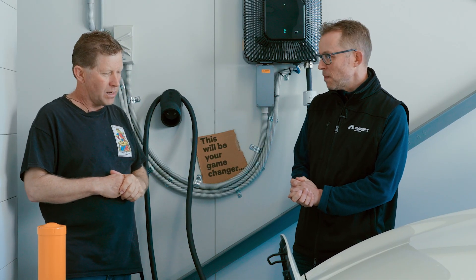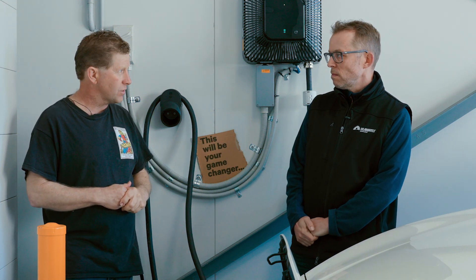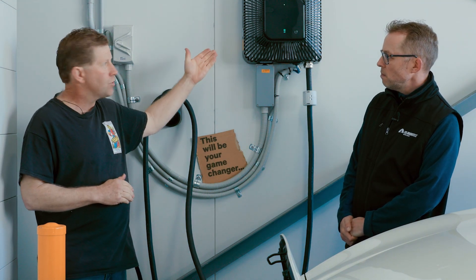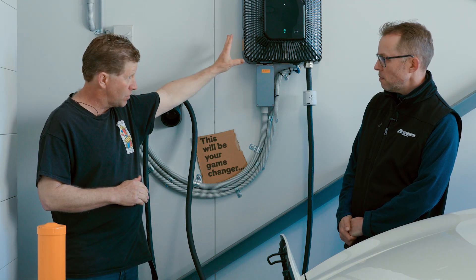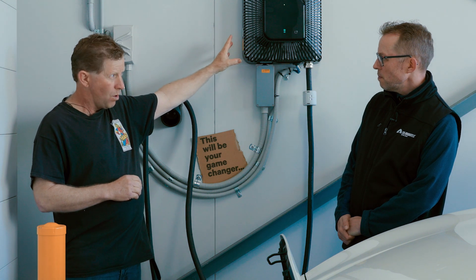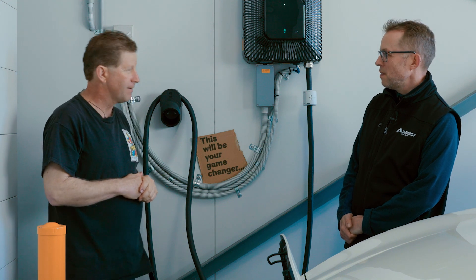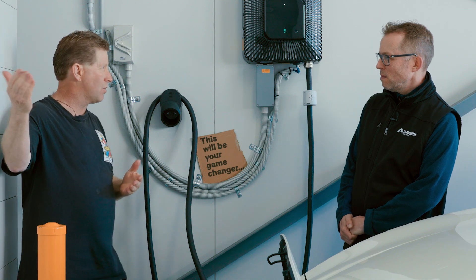On costs: the Nissan Leaf was $52,000 on-road. The Quasar V2G converter costs $10,000 plus GST — so $11,000 — and installation was about $1,500, though they had to run a lot of cables to reach the meter box which was a long way away. Installation could run anywhere from $800 to $2,000 depending on the situation.